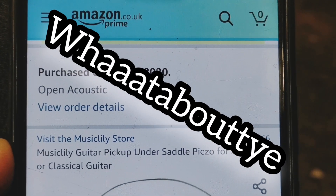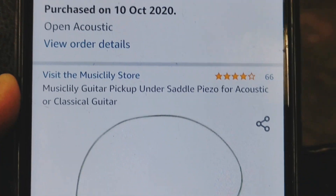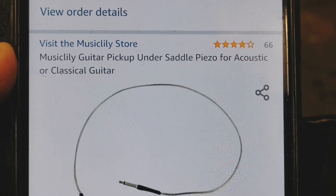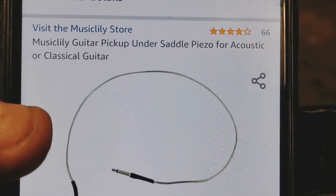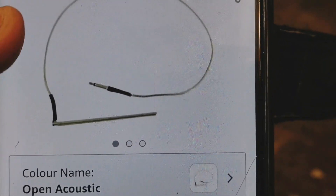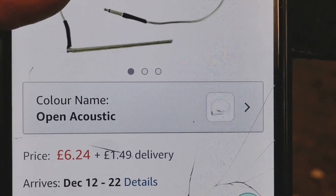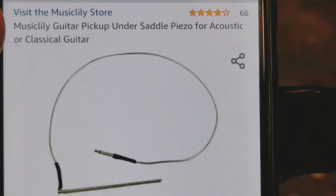Oh what about ye! I've been on the Scamazon again and I bought this Music Lily guitar pickup - under saddle piezo for acoustic or classical guitar - and there it is: £6.24 plus £1.49 delivery. I didn't think I paid that for it.